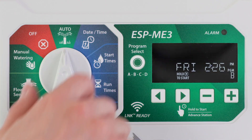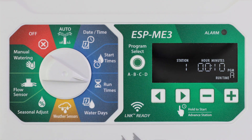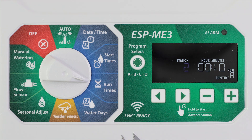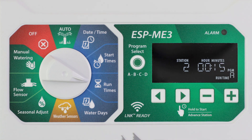Station run times can be set from one minute up to six hours when seasonal adjust is set to 100%. Turn the dial to run times and press program select to choose the desired program. Press the left or right arrow buttons to select a station. Press the minus or plus buttons to set the run time for that selected station.